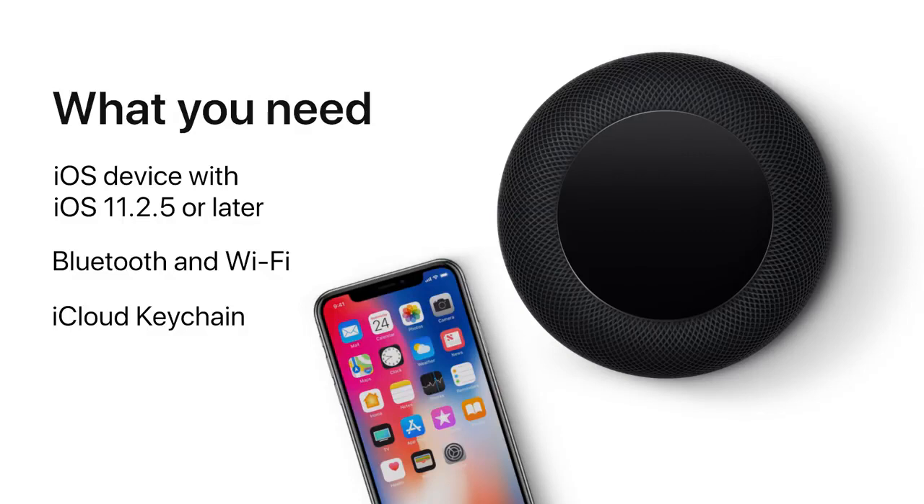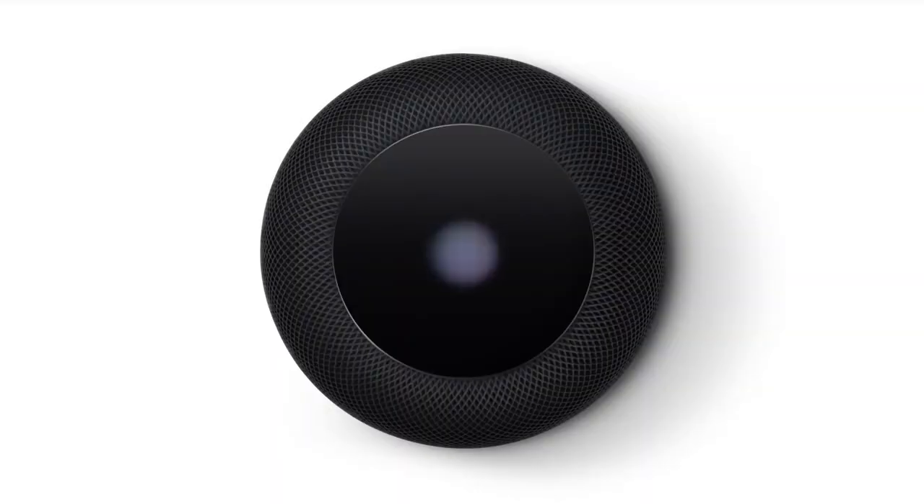Got all that? Okay, now plug in your HomePod. You will hear this chime and see this pulsing white light at the top once your HomePod is ready for setup.